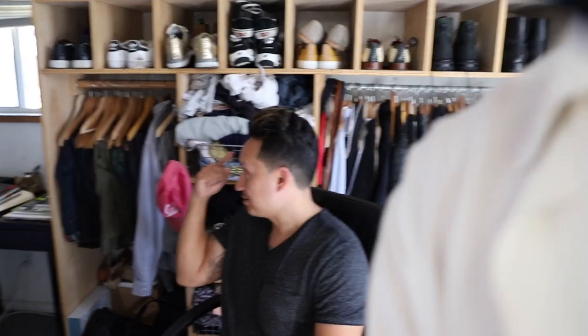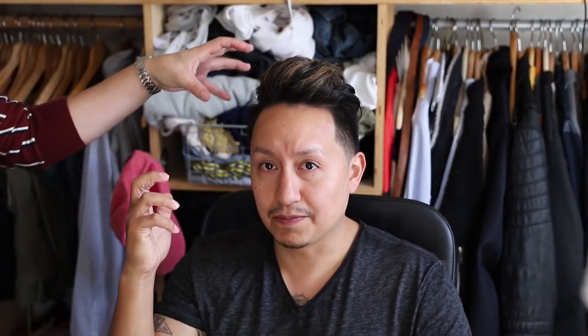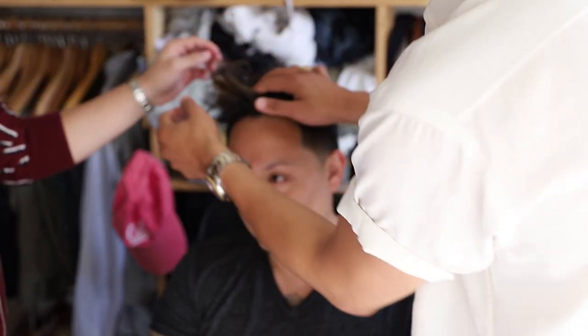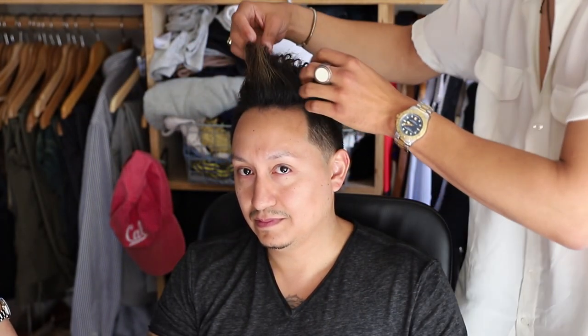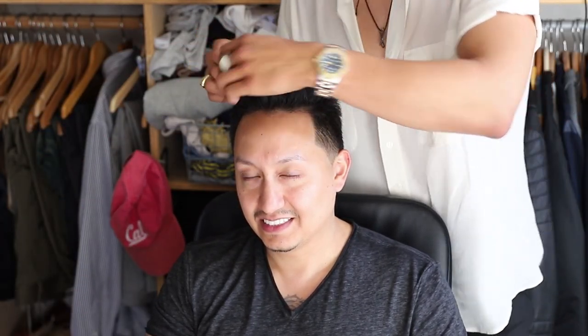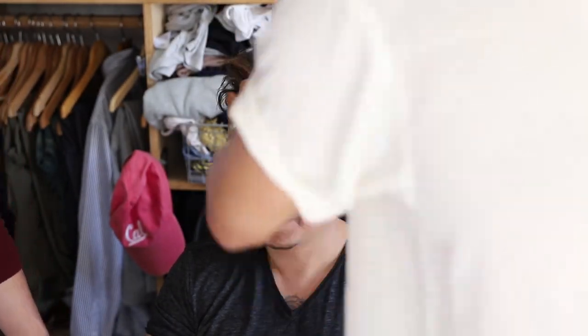That was damn good — I'm proud of myself. I can't cut hair for shit but I can style it. He usually styles it the other way, and look how pliable this product is — you can move it either way. We're gonna set up a poll: who styled it better? I'm gonna go out on a limb and say I did it better.